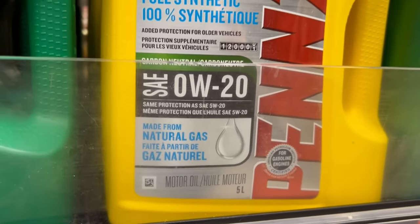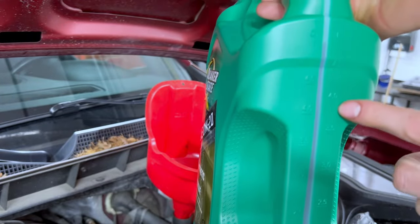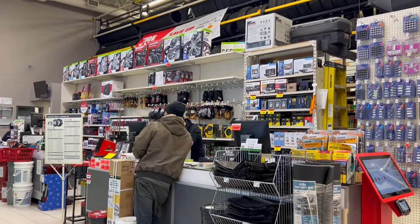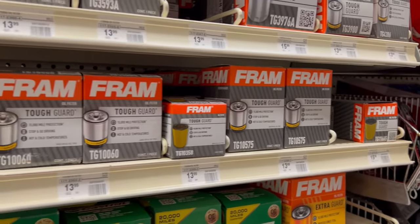We need eight quarts of oil and since these are five-quart jugs, we're going to need two jugs. Now that we have our jugs of new oil, we need to find a new oil filter. This is really quite simple — go up to the parts desk and tell them the year, make, model, and engine of your vehicle. They will then proceed to go into the back and grab you the proper filter.